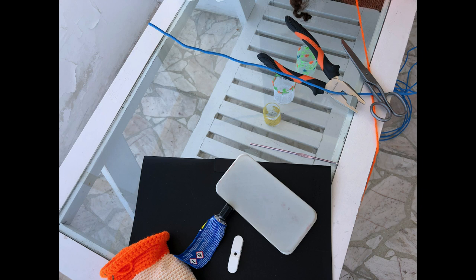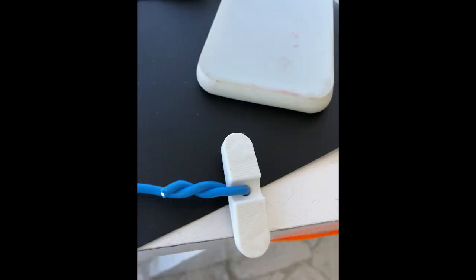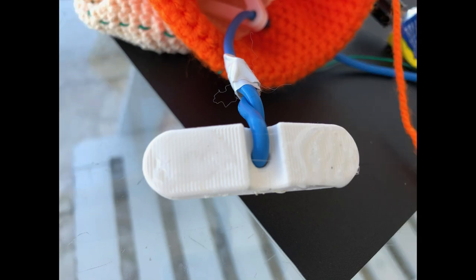Cut the 3 mm wire a little longer. Pass one end of the wire through the hole in the eye's support. Glue the eye support to the back of the eyeball screws.